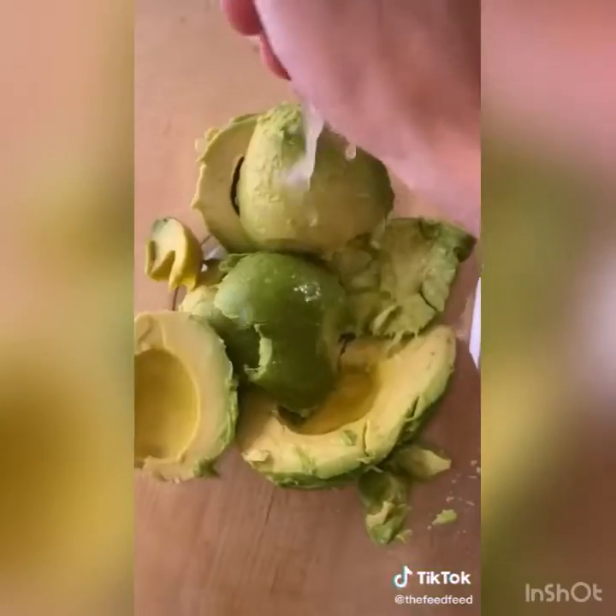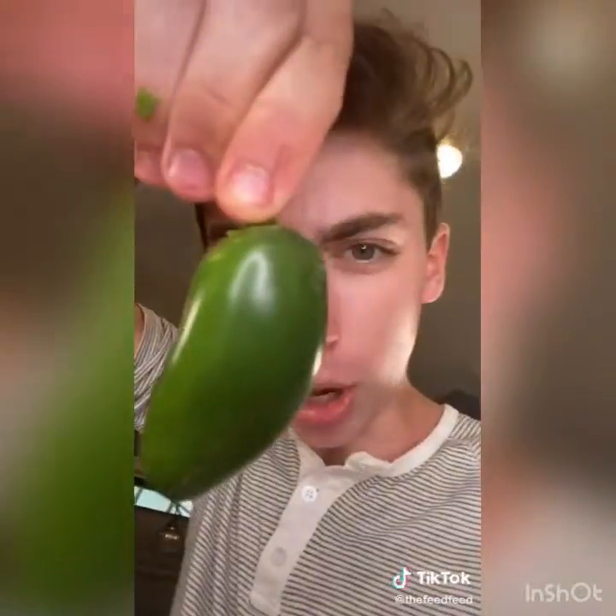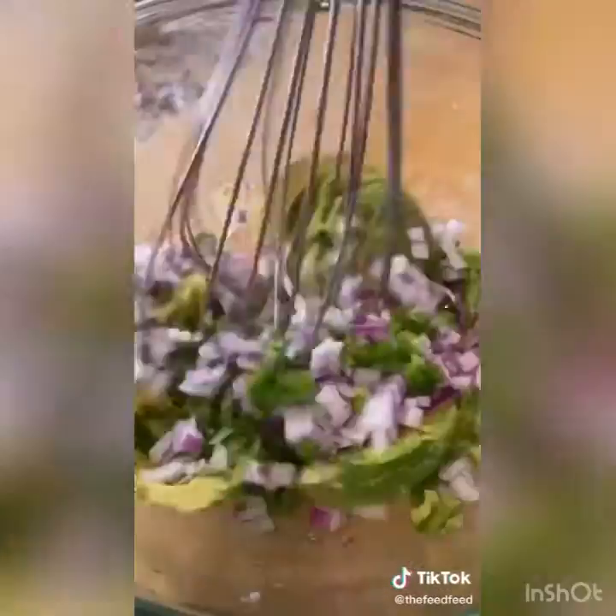Chipotle tweeted their secret guac recipe — let's give it a try. Two avocados, spoon into the bowl, lime juice, cilantro, red onion — my eyes burn — into the bowl, jalapeno, a little heat, and finally some salt. Mash it up.